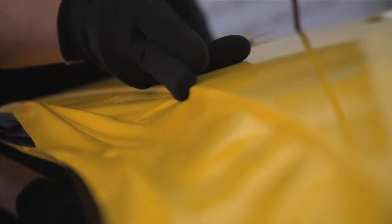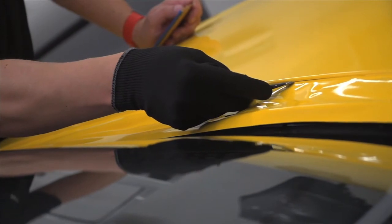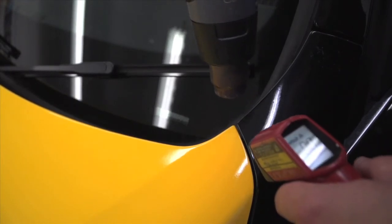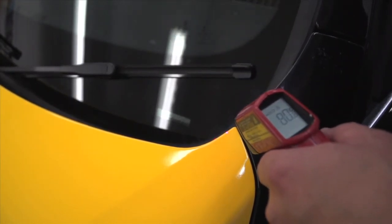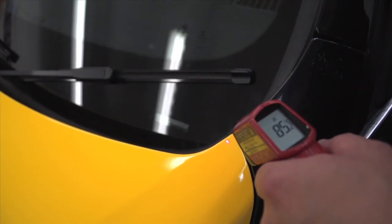Using the squeegee or your thumb, press the film along the edges of the bonnet before trimming with a blade on the underside of the bonnet to remove excess film. Finally, post heat edges to 85 degrees C. Post heating of deep channels and recesses is required to 100 degrees C.